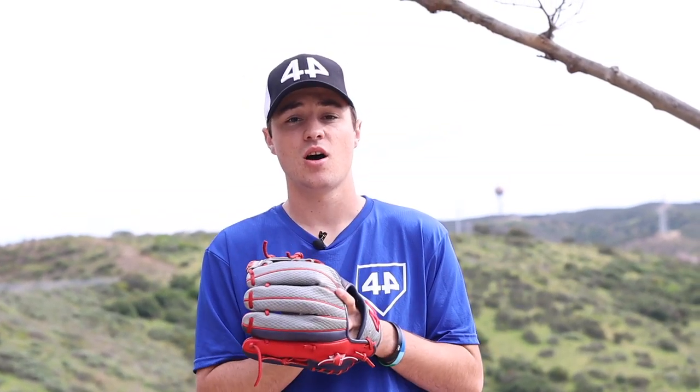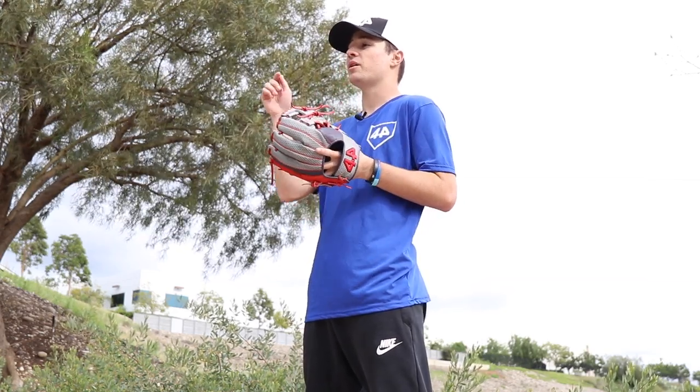Okay guys, you've made it this far — now it's time to figure out how to win this glove. All you've got to do is subscribe to the 44 Pro YouTube channel, button's down below, and then comment down below one thing you're doing to get better right now. We'll be choosing a winner in the next seven days. Thanks for watching, and I'll see you on the field.